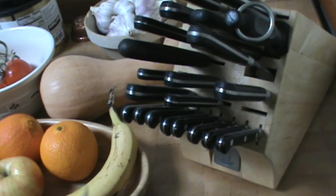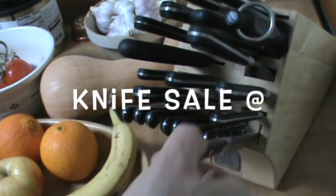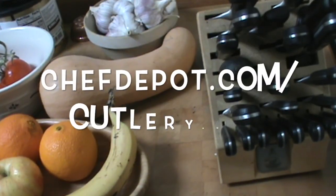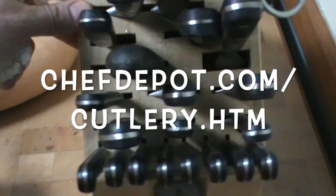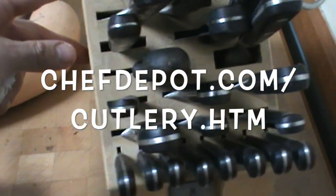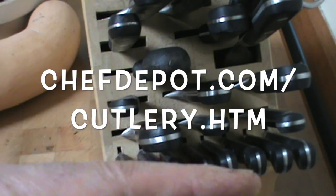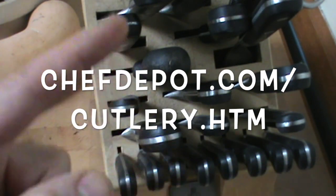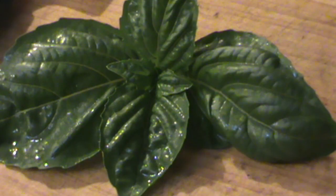Chef here. I wanted to talk to you today, just real quickly, about knife selection as well as knife maintenance. By the way, this set's about 10 years old — looks brand new. These knives function perfectly. Well maintained, well sharpened. I take care of them. Subscribe on this channel and learn a lot more about knives and knife sets. And with that, get cooking. Have a great day.